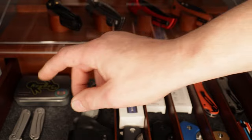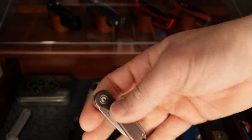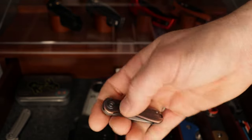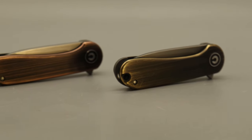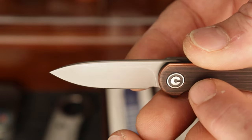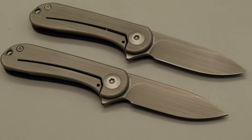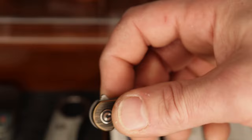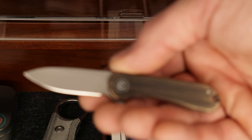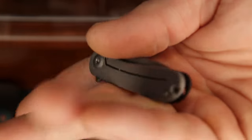Then we have two more Elementums — the mini and the micro. This is the copper micro Elementum. You wouldn't think it would have as good an action as it does, but it's super snappy. It has a steel lock bar side with a satin finish on the copper scales along with a hand satin finish on the blade to match — looks really cool. Then we have another version with a brass show side, same brushed finish, same hollow ground spear point blade in 14C28N, with amazing snappy action for a little micro knife.